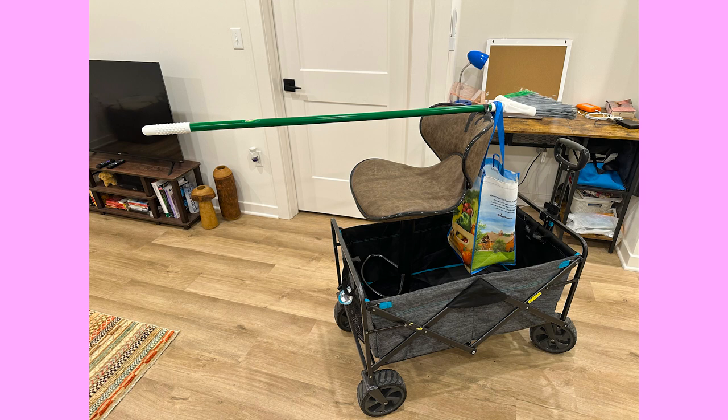So the first iteration was putting a chair inside of my wagon from Costco and gaff taping the end of the broom to the top of the chair. In order for this to work, I would need to put counterweights on both sides.